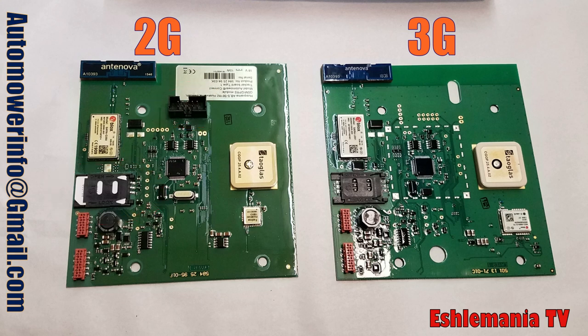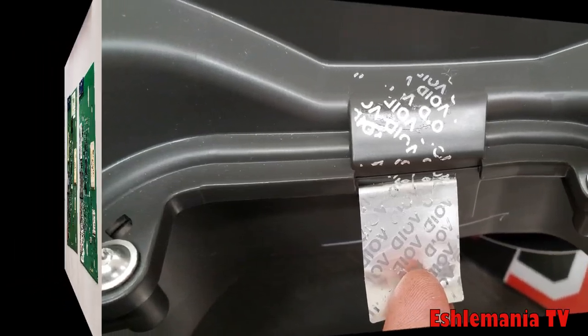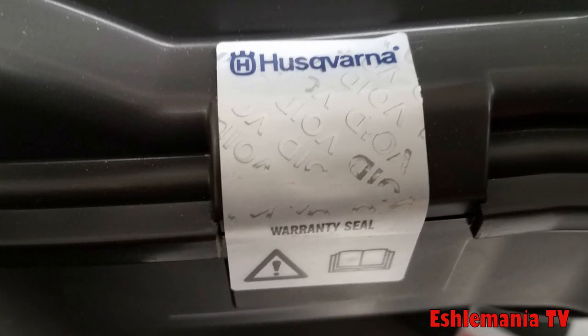Now that we've shown how and where to install these boards and the differences between 2G and 3G, here's the important part. Just because you ordered one of these kits and somebody ships it to you, you can't just go installing it yourself at home. You're going to have to split the auto mower open and peel off your warranty label — and it's going to say 'void' all over it, meaning your warranty is now void because they will know you split the machine open.